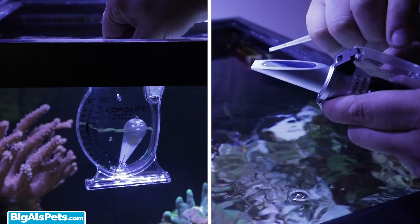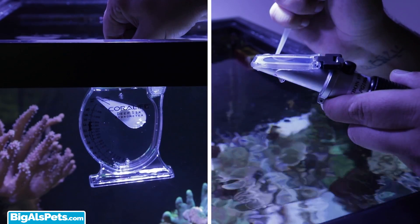First off, if you haven't had a chance to check out our video on hydrometers vs. refractometers, be sure to check it out. You'll learn a little bit more about refractometers and how they work.